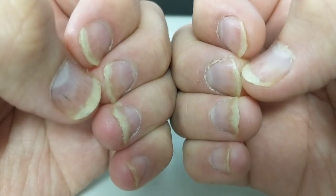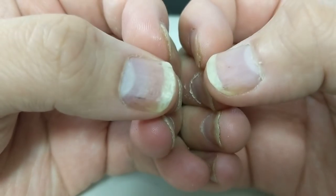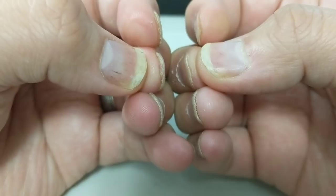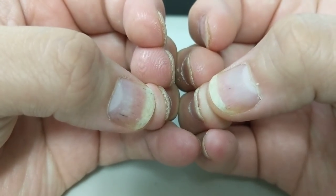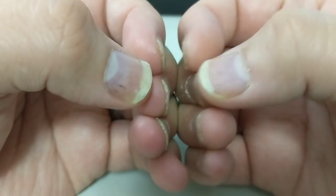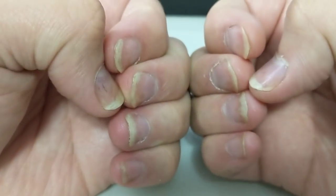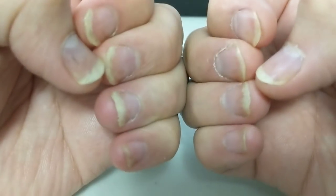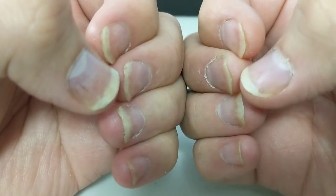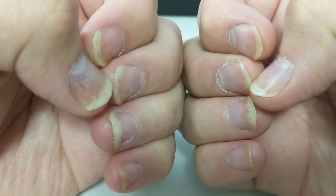With psoriasis affecting the nails, it basically causes the nail beds to grow and discolor and deform the nails, because it's not growing on a smooth surface as it normally would. As you can see from my extended white parts — I don't know the scientific term for that — the nail actually detaches from the nail bed at a certain point.